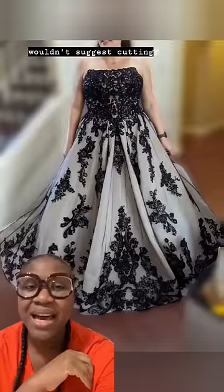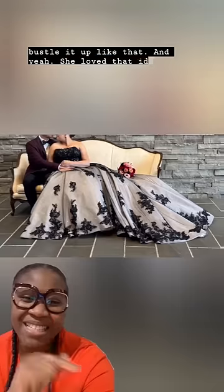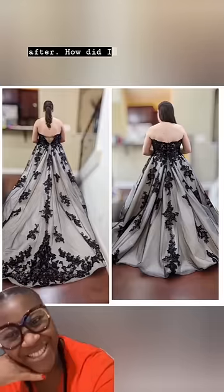For the train, I suggested we bustle it up rather than cut it. She loved that idea. This is her on her wedding day with the bustled version of the dress — here's the before and the after.